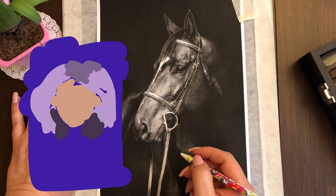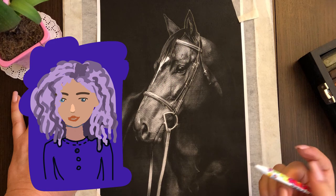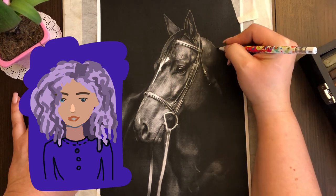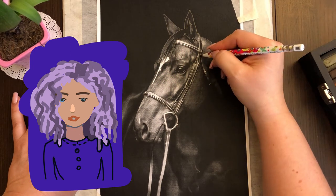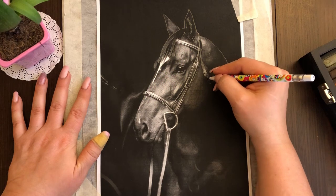Последний раз я рисовала живьём — ну, в январе рисовала, и даже в феврале — акварели, быстрые скетчи. Пастелью я пользовалась последний раз, по-моему, в ноябре или в декабре. Доводила до конца какие-то рисунки. Потом перешла на акварель. Потом у меня появился планшет — и исчезло время.